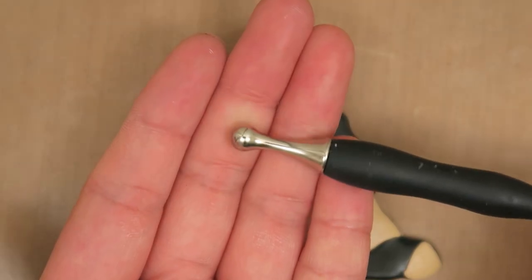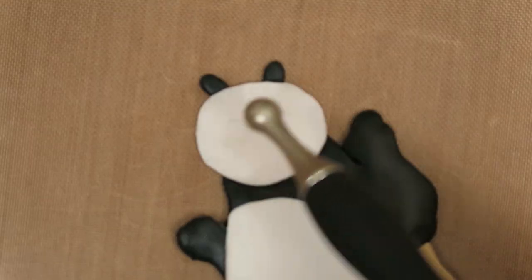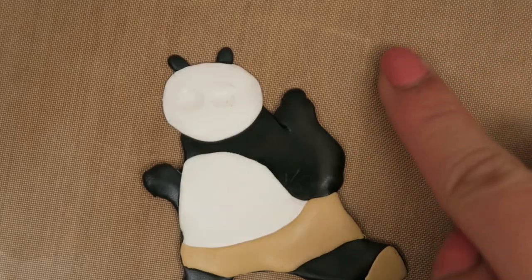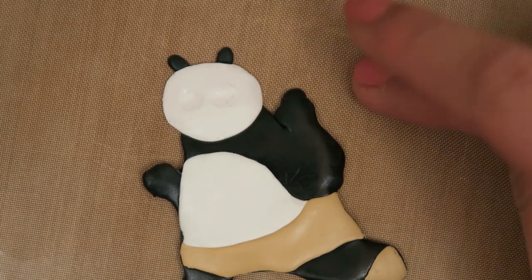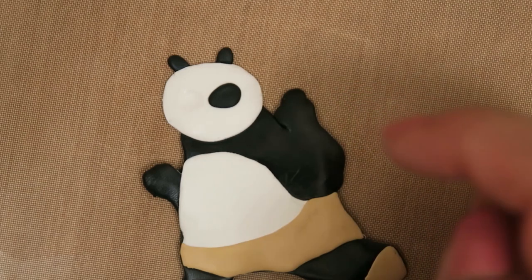To make Po's face, use a ball tool to indent where his eyes will be. Then take a small ball of black clay, flatten it out into an oval shape, and place it in the indent for Po's black patches. Repeat this step twice.